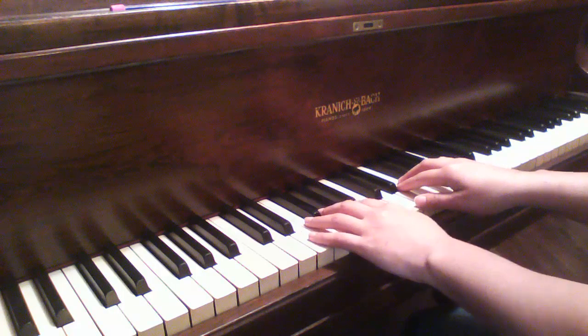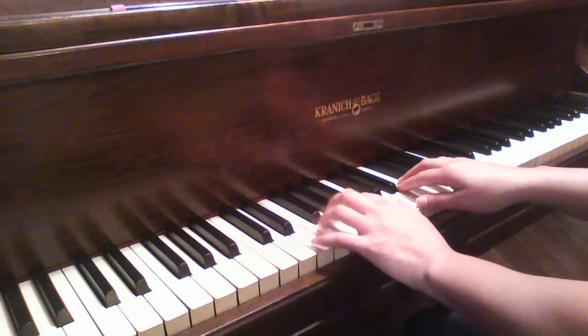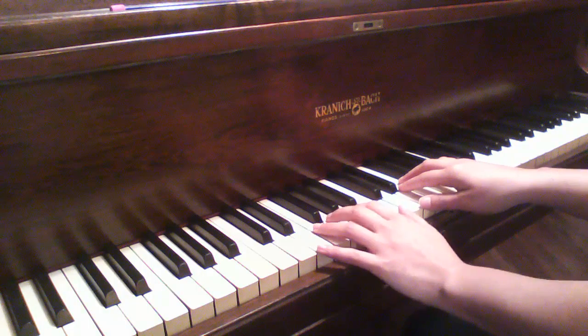Now when we get here, you're going to be stretching your left hand so that your one stays on middle C, but the rest of your hand is stretched down one note lower. So your two finger is on A, your three finger is on G.